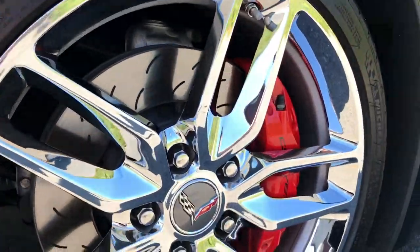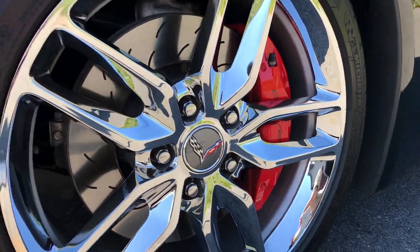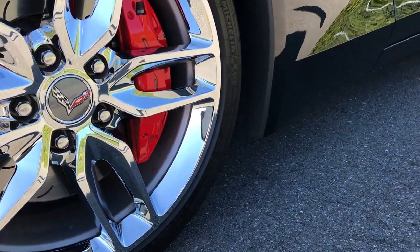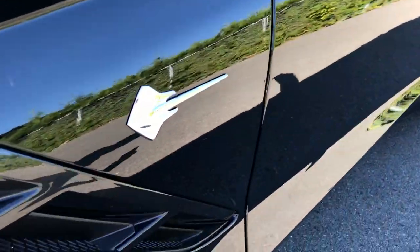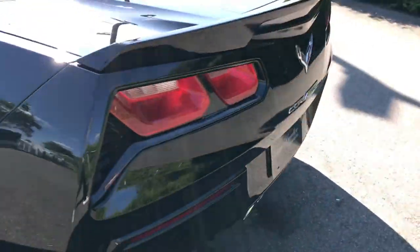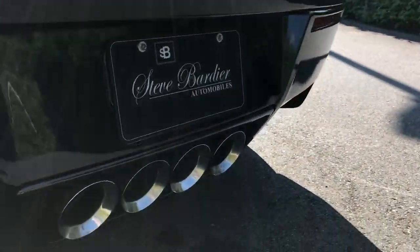Check out these brakes here — these huge brakes wrapped in Michelin. Got that Stingray logo right there. And we have our four outlet exhaust.